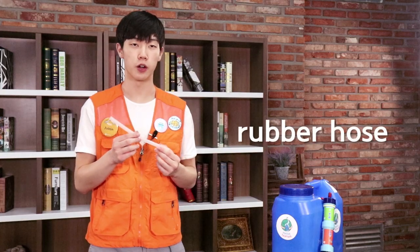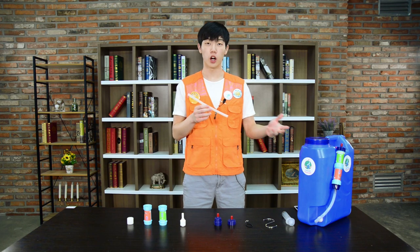This is the rubber hose. The rubber hose is simply used to connect the socket onto the water container.